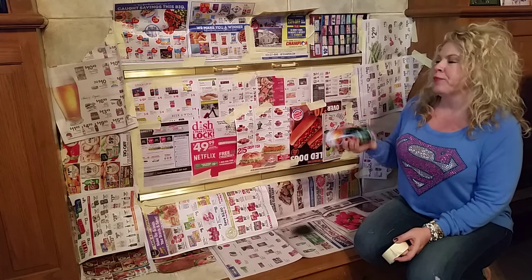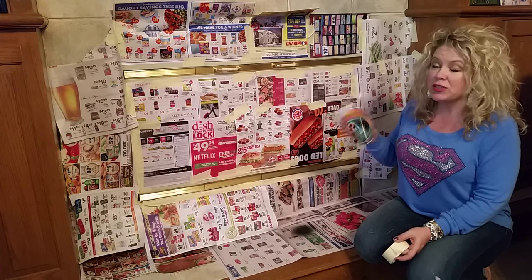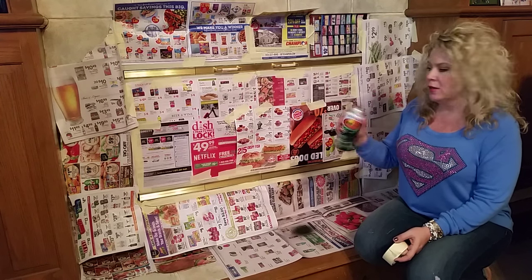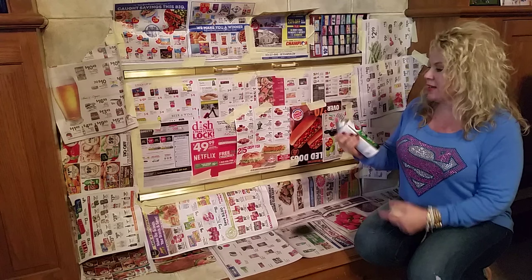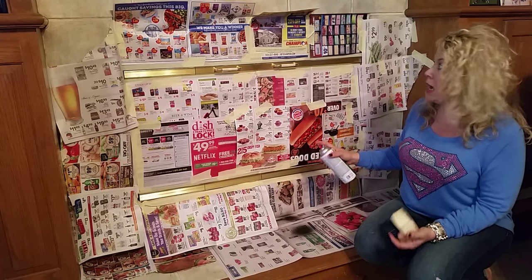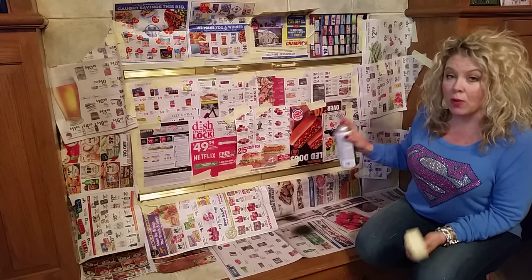Did you guys know that you're supposed to shake spray paint like a minute to two minutes or something, until the marbles are rattling really loose — which sounds great. I've also kind of tested it out down here just slightly, keeping in mind that I just painted this tile and I do not want to get any paint on it.